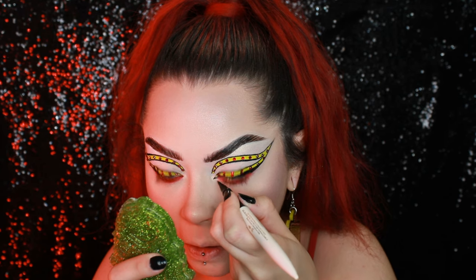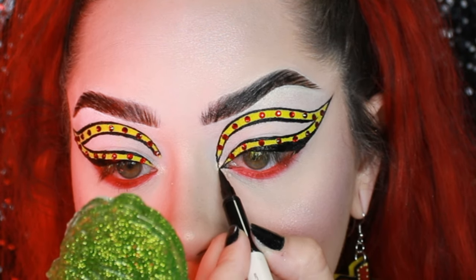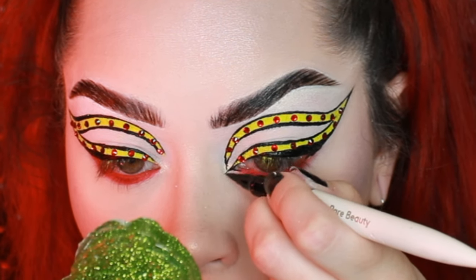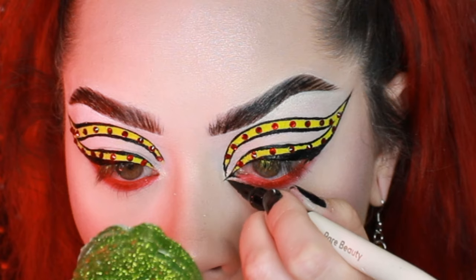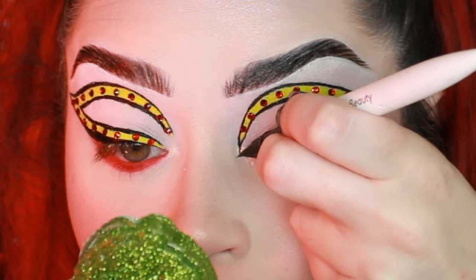I'm going in with my liquid liner again to do my inner corner point that I normally do, and I'm also going to be connecting the liner — this is where I said earlier I'd connect it in the inner corner. I'm just connecting it very simply, making sure the lines are all nice, even, and cohesive.